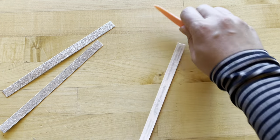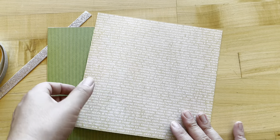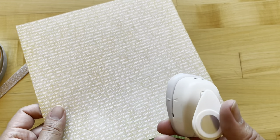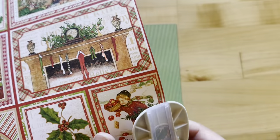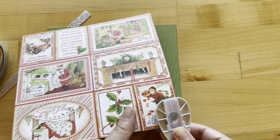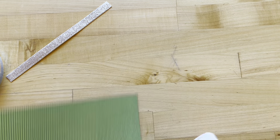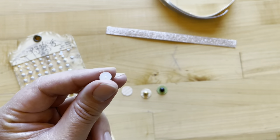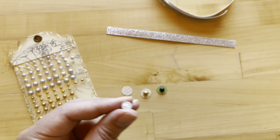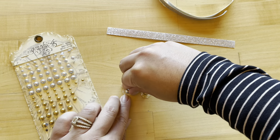Once you have both sides go ahead and burnish that down. Now we're going to create our bow centers. We're going to take either a half inch or a five-eighths inch circle punch — whatever you've got — and if you don't have a circle punch you could just cut out a square. I'm going to cut and trim out two from Long Winter's Nap and one from the B-side of Twas the Night Before Christmas. Then using our matte pearl gems I'm going to add just a bead of adhesive on the back side to make sure I'm getting an extra good bond, and adhere those onto our circles.